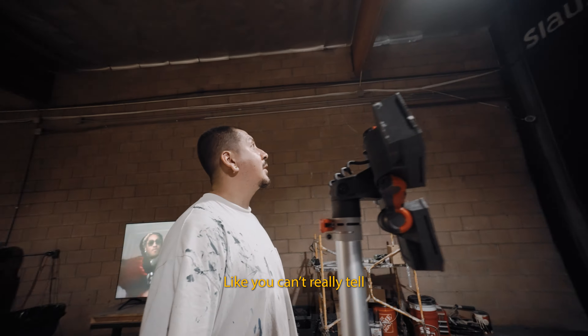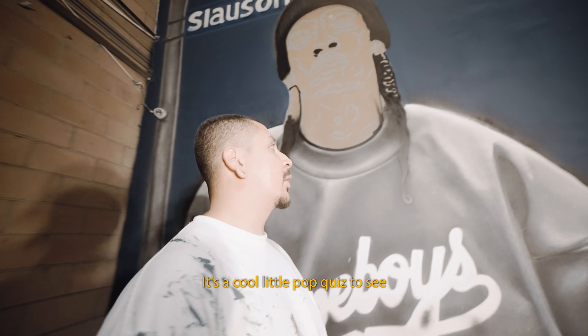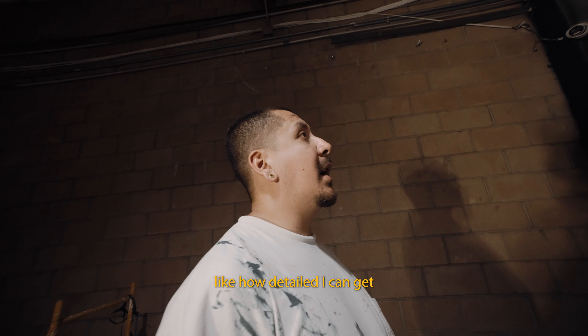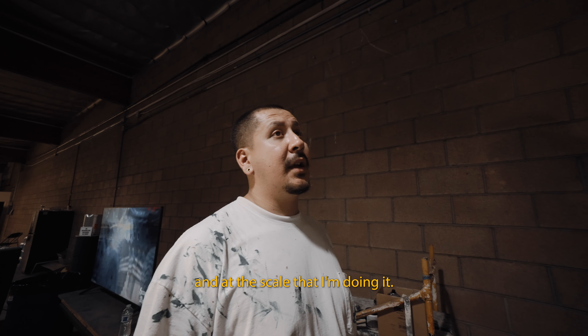It's too dark in this spot — you can't really tell the detail on the beanie. It's a cool little pop quiz to see how detailed I can get with realism using spray paint, at the scale I'm doing it. You tell me.